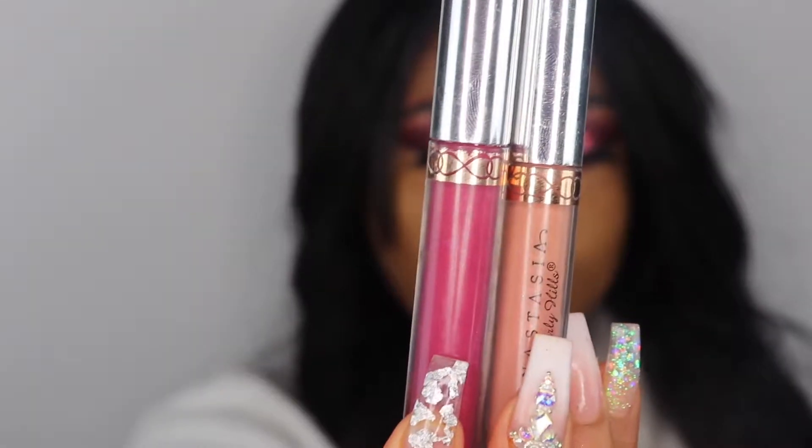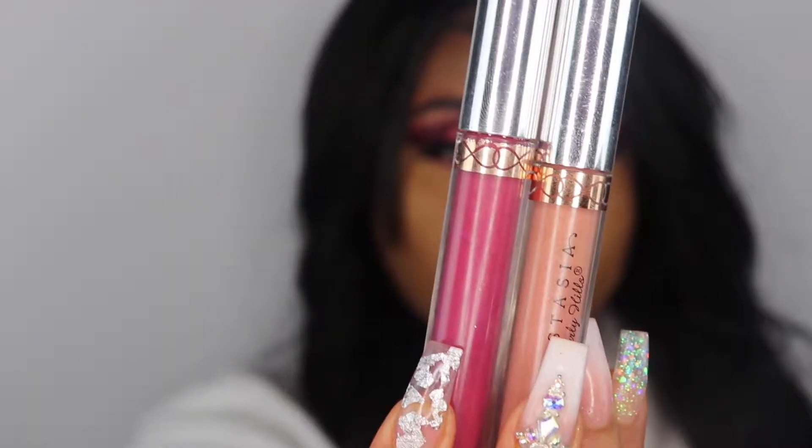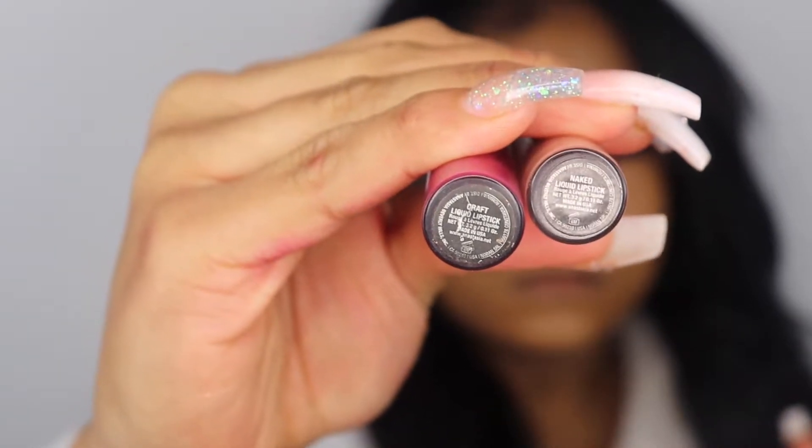For today's lipstick, I'm going to take this pink lipstick in the color called Craft and apply it to my lips. I was going to apply the color Naked to the middle, but after putting on the pink I felt like I really didn't need to add another color, so I left it the way it was and never wound up using the new color.